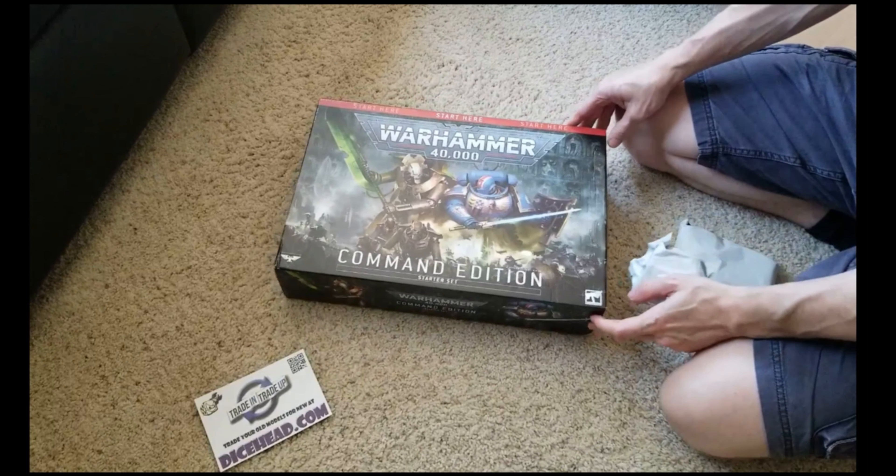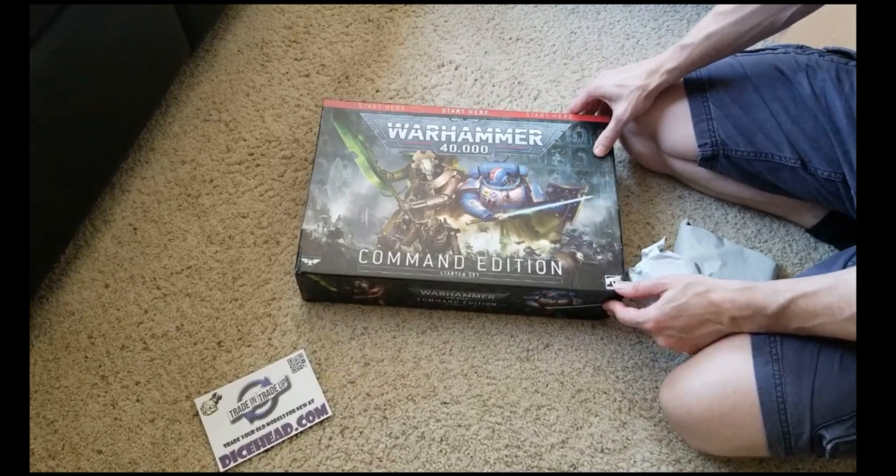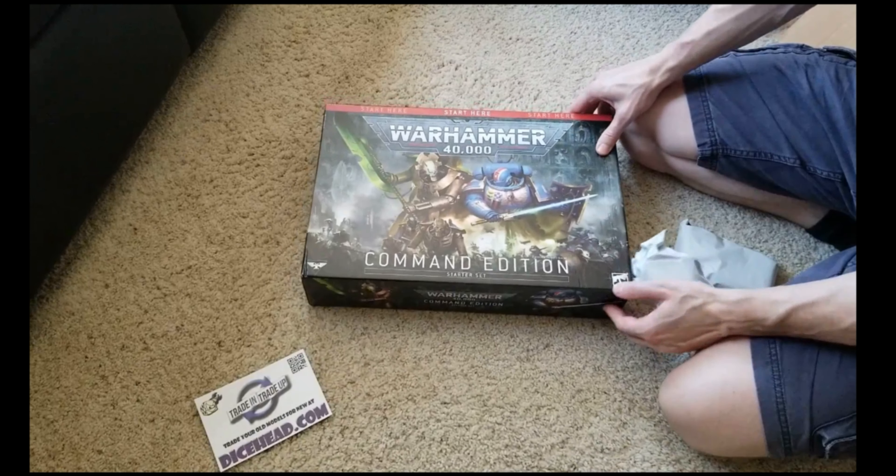As you can see, we've got Command Edition. Got a little crumpled. It's alright - I'm not necessarily a freak over boxes, but some people like them.